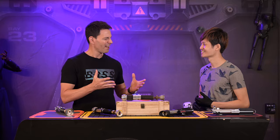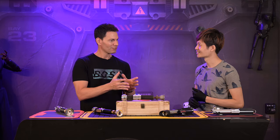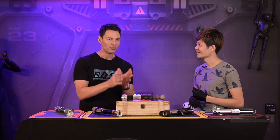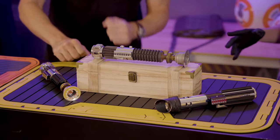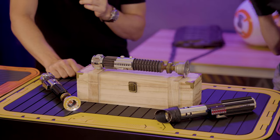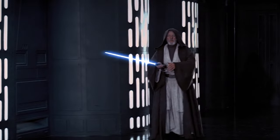We are in the offices of SaberMach — Singapore's saber company. They make sabers, and Jay, as the founder, has the Holy Grail. Over here, we have a saber that is made of all the original found items that was used to make the Obi-Wan saber from A New Hope.